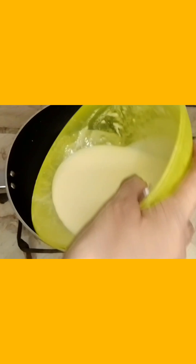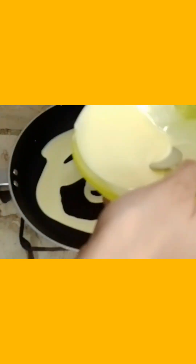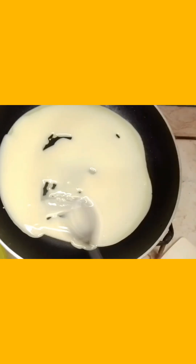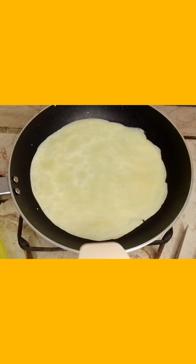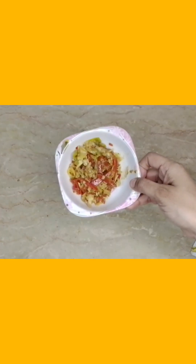Now we will put it in the batter and mix it again. We need to grease it again. I will put it in the batter and put it in the same way. I will show you how the filling is ready.